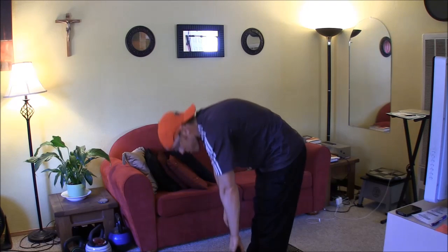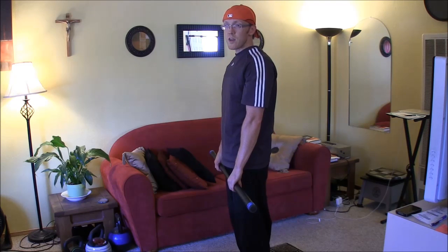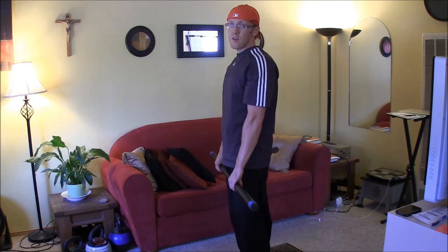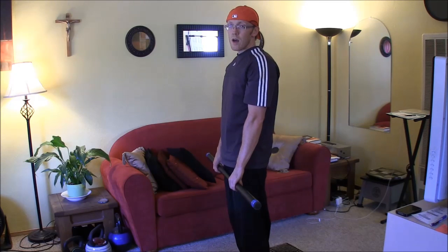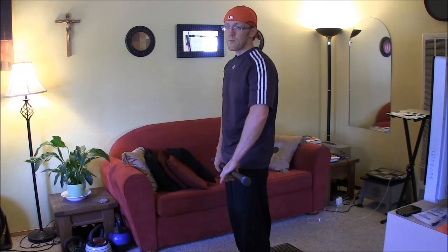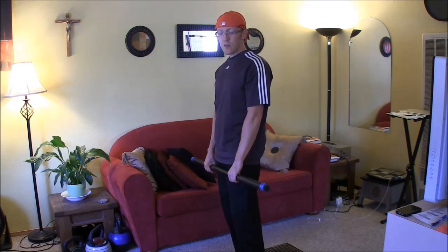Bear in mind I'm only using about 12 pounds here so it's probably not an issue, but nonetheless you should not do it like that unless you want to destroy your back. When you hyperextend and lock out your knees you put all the load on your ligaments and tendons, which is not a good way to do it.